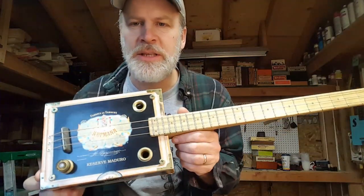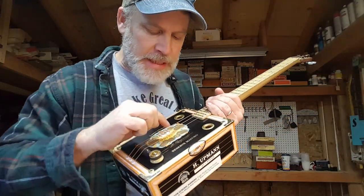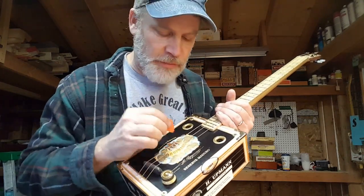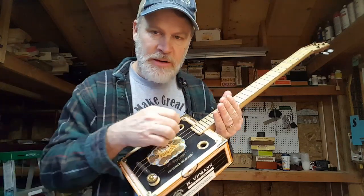First off, you can tune these things however you like. So this one is tuned E, B, E — and that's a 1-5-1 interval. I have a root on the bottom, a root on the top, and the fifth in the middle.